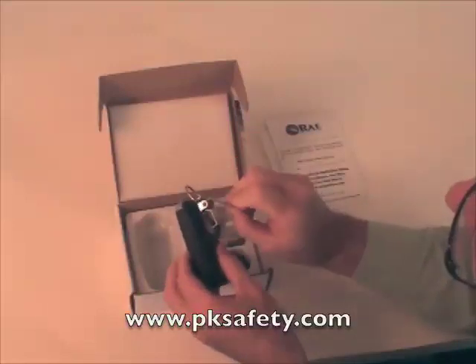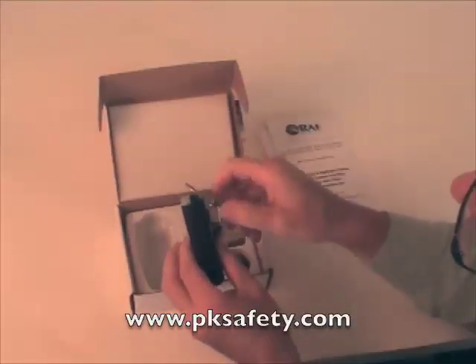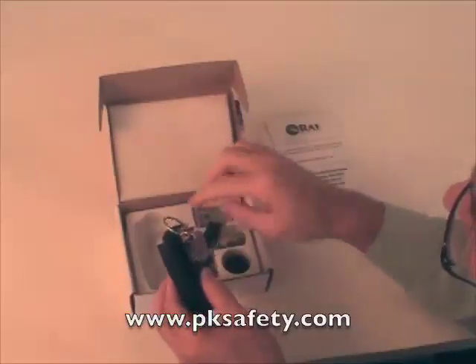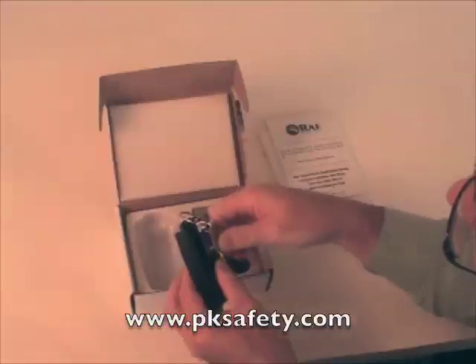Also on the back is an alligator clip — stainless steel with serrated edges, quite heavy duty. You can put this on your belt, your hard hat, your shirt, whatever. Or you can swap this out with a single screw and put on the belt clip, if that's the way you'd like to use it.